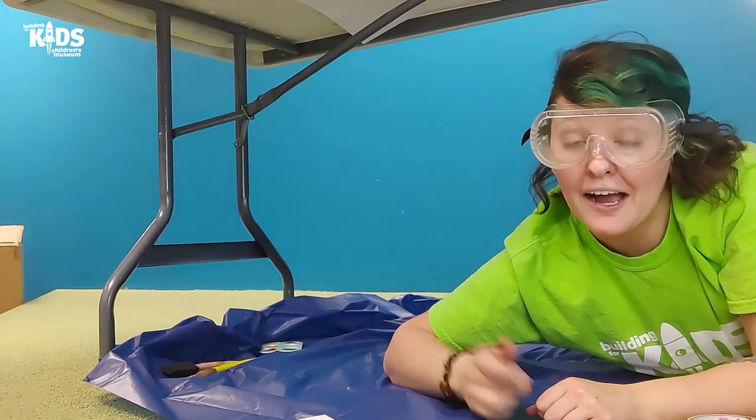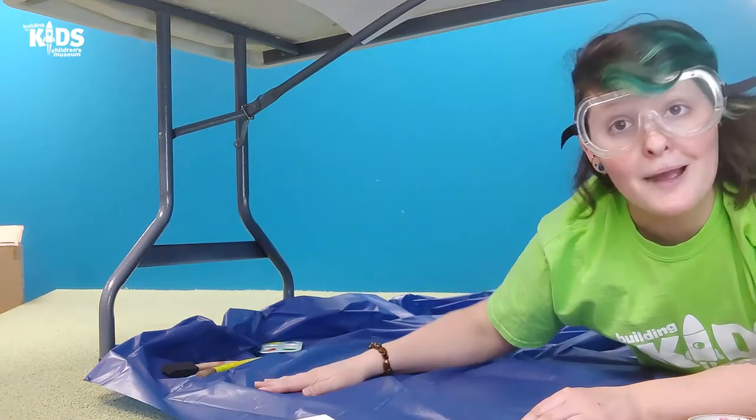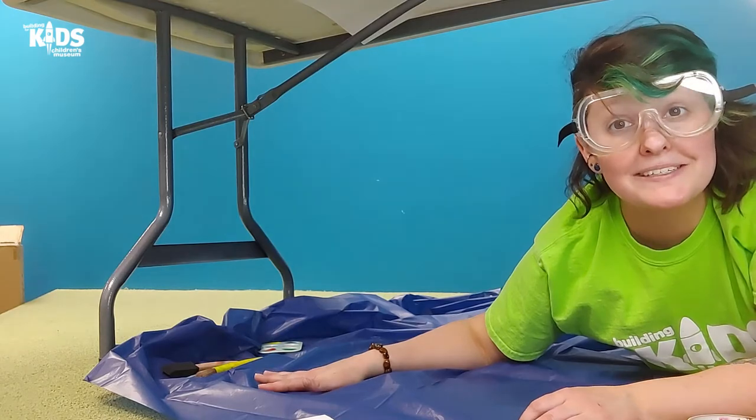All right. I've got my paper taped up to my ceiling. I've got my drop cloth ready, and I think I'm ready to start painting. So let's go.